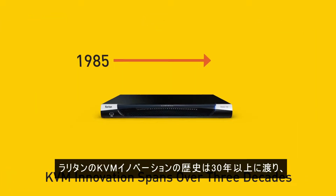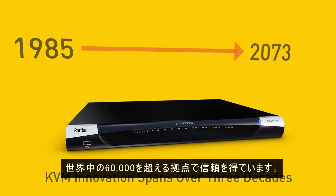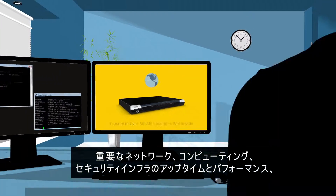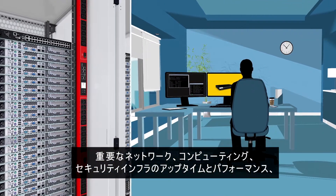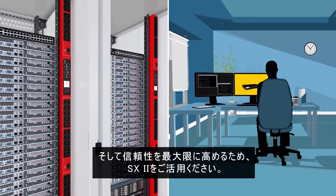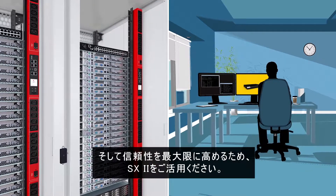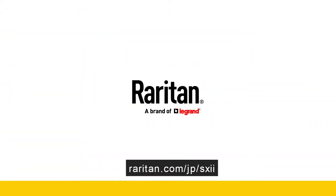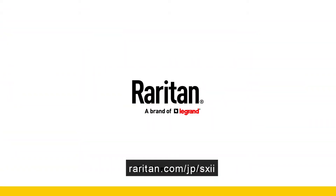Raritan's history of innovation spans over three decades, and we're trusted in over 60,000 locations worldwide. Rely on the SX2 to maximize the uptime, performance, and reliability of your critical networking, computing, and security infrastructure.